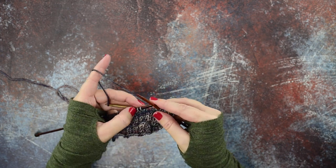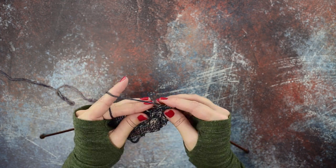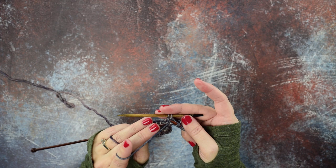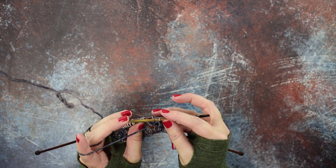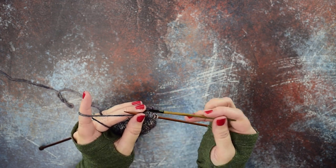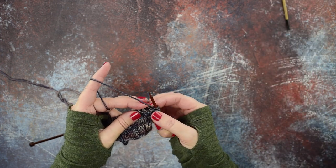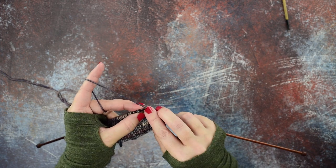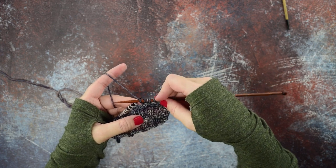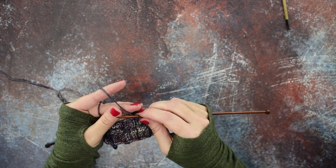Now we'll knit the last two stitches of our cable — one, two. Now we can go ahead and pick up the two stitches we have reserved on our cable needle, and you can put those back onto your left-hand needle, or alternately you can knit off of your cable needle if you're using one. Put your working yarn in the back and knit the two stitches we picked up from our cable needle. That is how you do the two over two RC cable with a cable needle.